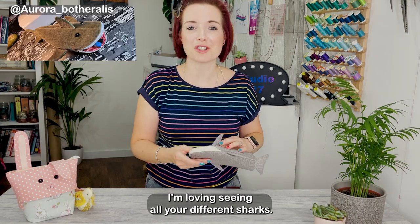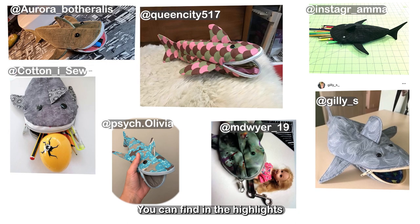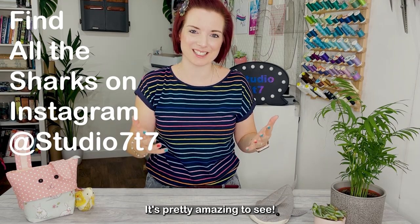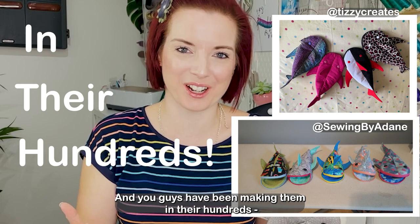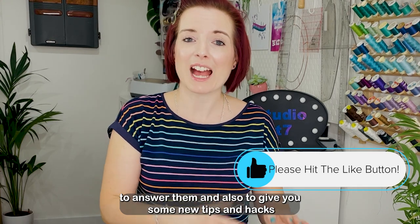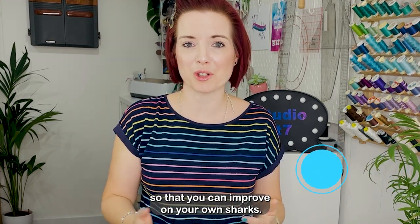I'm loving seeing all your different sharks and thank you for tagging me on Instagram. You can find in the highlights all of the sharks that you've shared with me. There's so many different varieties — it's pretty amazing to see and you guys have been making them in their hundreds. I've had quite a few questions and I wanted to do a follow-up video to answer them and also to give you some new tips and hacks so that you can improve on your own sharks.